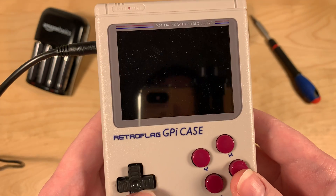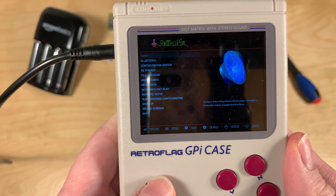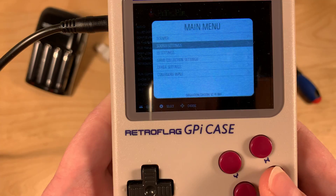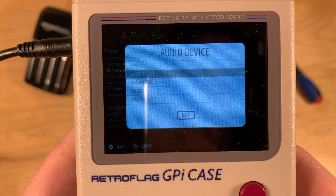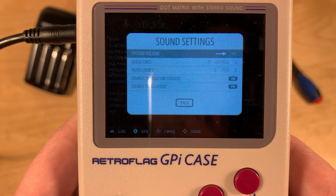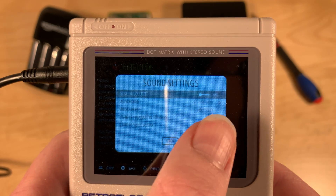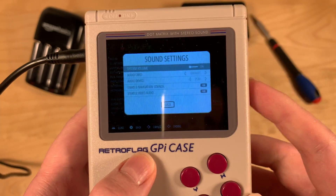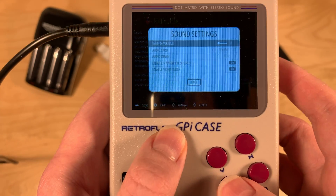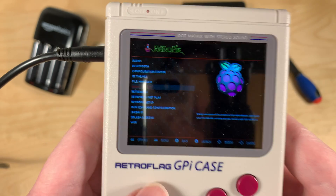Let's see if the sound works. It seems like it doesn't - normally when you go through the menu it plays a little hitting noise. Going to Start, Sound Settings, I'll try audio device PCM and increase the volume to 100. After pressing B to go back to Sound Settings, it went back to zero. This means the audio driver still doesn't work. I did install the Retroflag G-Pi case audio drivers and everything, but it still doesn't work with the up-to-date system. Sound is a no-go for now.